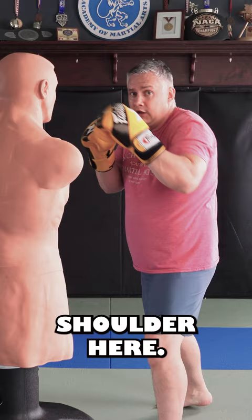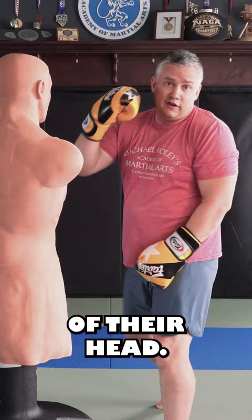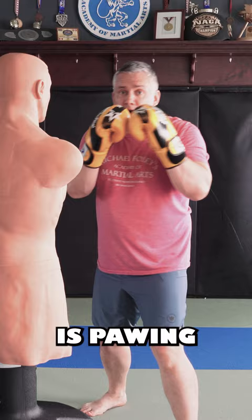It goes just on the outside of their chin, and from there I rake it to the side of their head, trying to hit them in the cheek. This is not a power punch. You throw this when your opponent is pawing your jab every time, so you anticipate the paw coming.